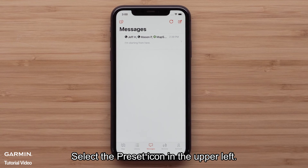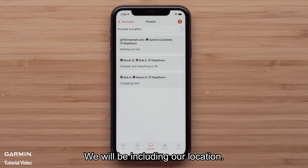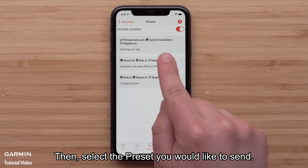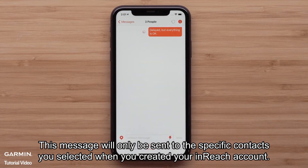Select the preset icon in the upper left. We will be including our location, so tap Include Location. Then select the preset you would like to send. This message will only be sent to the specific contacts you selected when you created your inReach account.